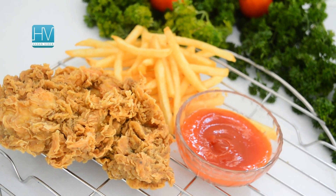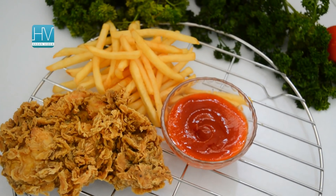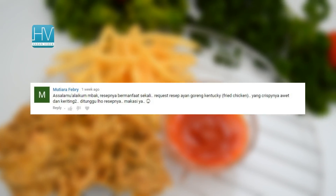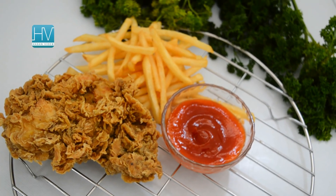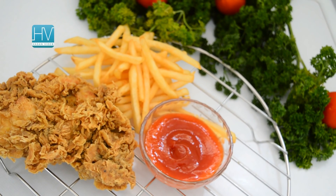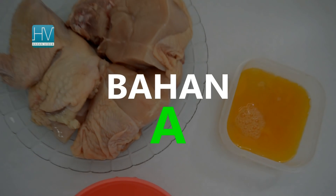This recipe is actually requested by one of the audience of the Hasan video — Bak Mutiara Fabri. Hi Bak Mutiara! I hope watching this video makes you feel happy and satisfied with the recipes and tips that we're going to display. I hope you love it — enjoy the video!